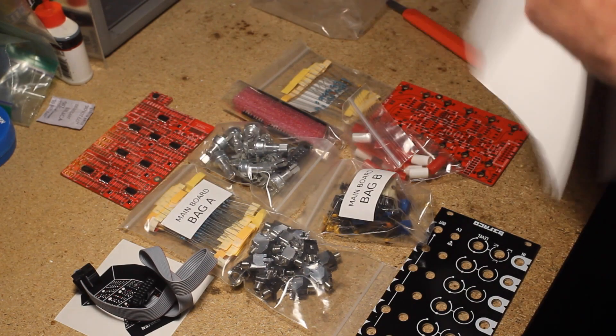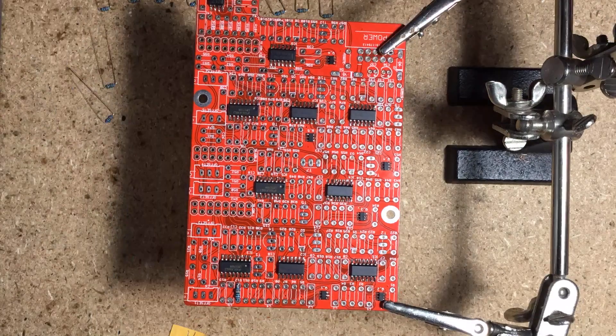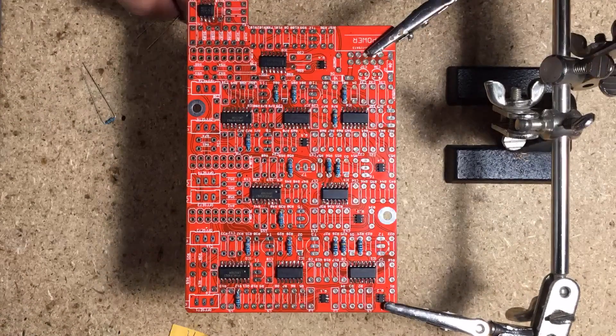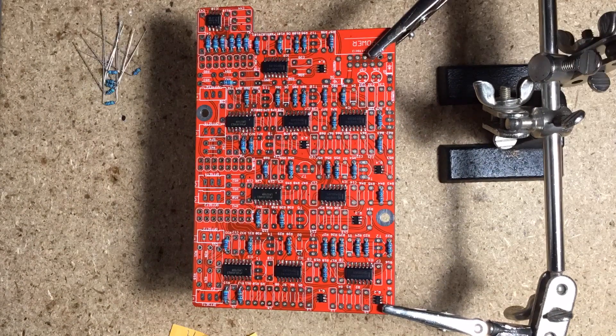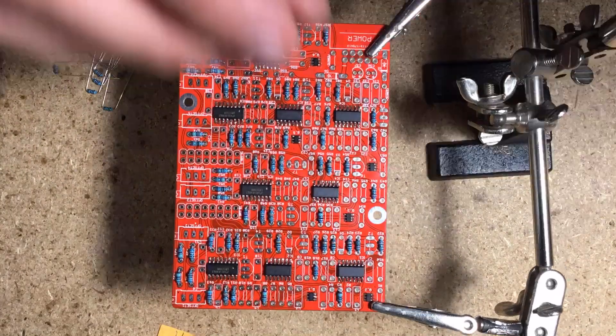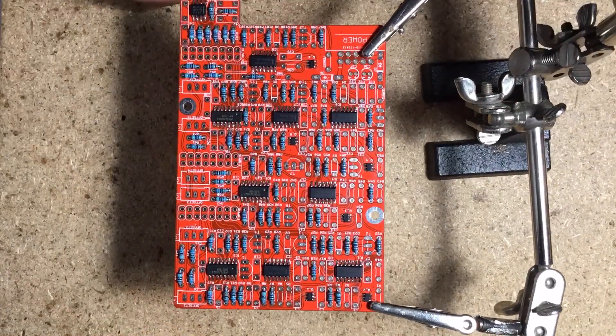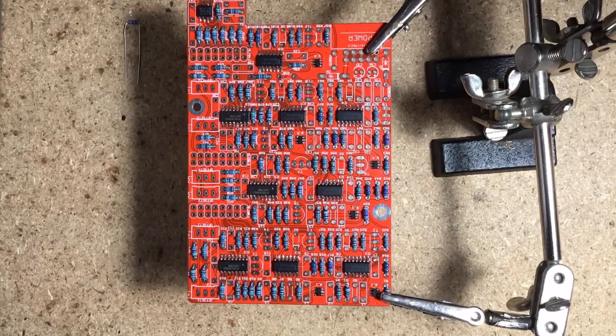The instructions are super clear — do follow them carefully. Let's build it. We'll start with the main board. As there are no standing resistors, you can go ahead and place them all on the board, along with the diodes, and then solder them all at once from above, only having to flip the board one time to clip the leads. The resistors are numbered sequentially according to their placement, which makes them very easy to locate.